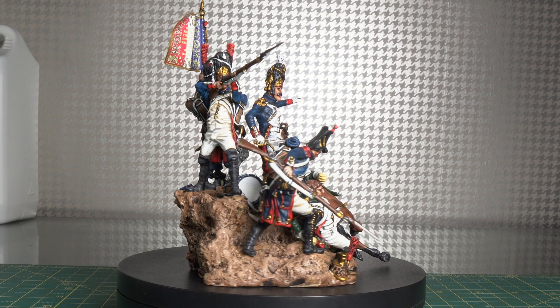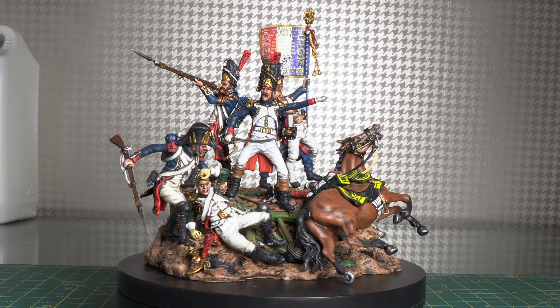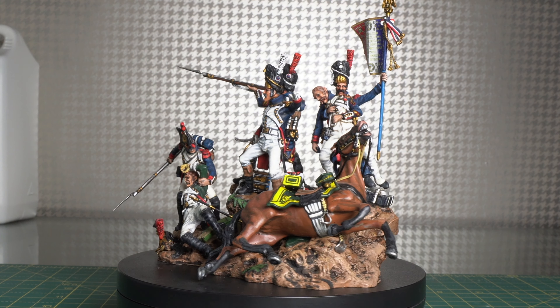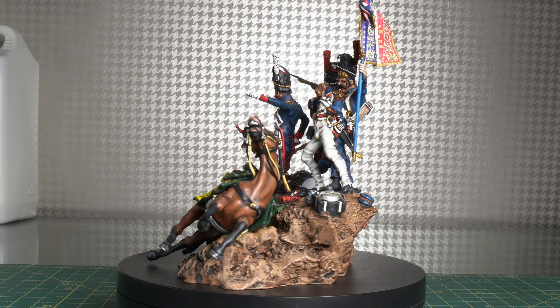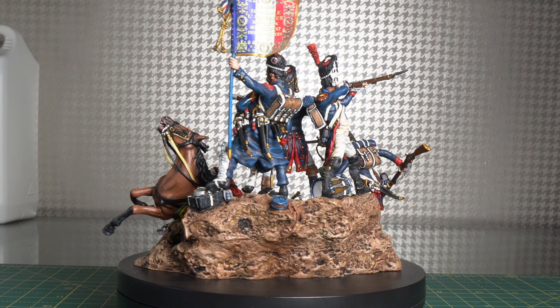We all have our starting points when it comes to painting — something that got us into it, whether that's a friend, a family member, a colleague, or whatever. Something tends to spark that inside of you that makes you go out and say, I want to collect these tiny little toys, I want to put paint on them, and I want to spend an astronomical amount of money on these things and the paints that go with them. Something there triggers that downward spiral of addiction. In this case, that was my dad. Who better to tell you about their painting journey than my dad himself.